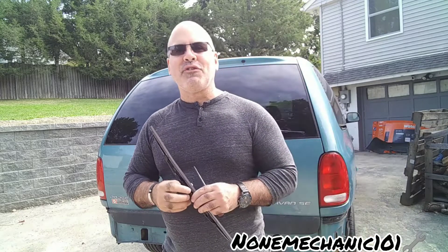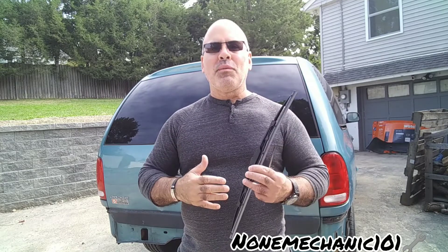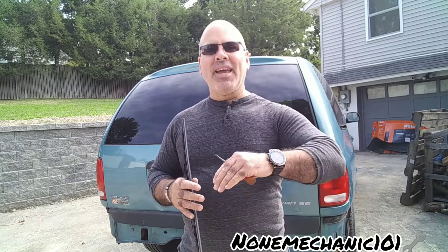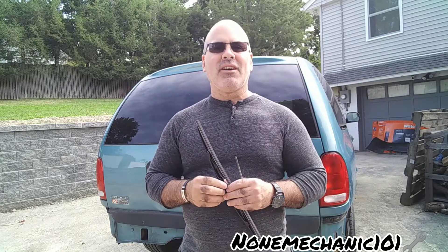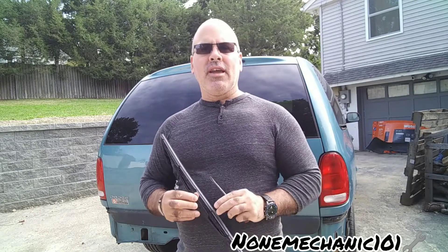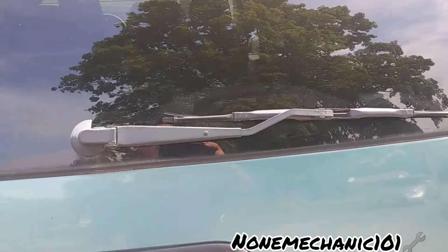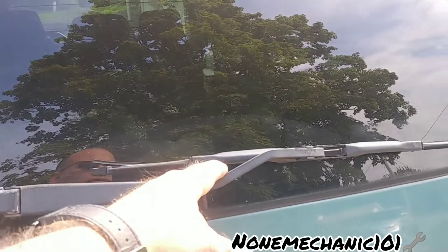This is my first video since my surgery — I'm excited about it. I know it's an easy one, but now I'm able to move my hand, not a hundred percent, but I'm able to work on some videos and help you guys and girls out. All you're going to need for this job is a screwdriver and the wiper blades.